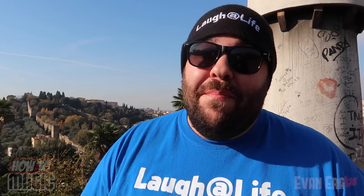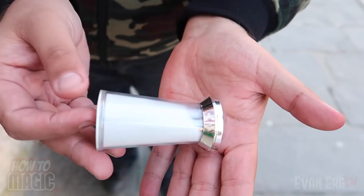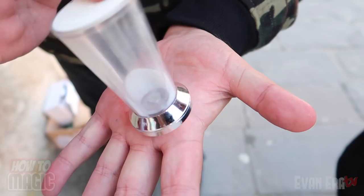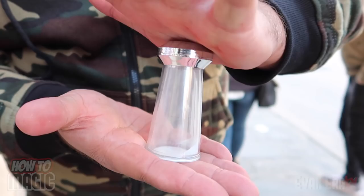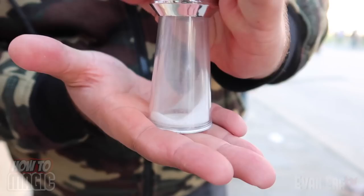Here is the explanation to the magic disappearing salt trick. This is actually a specially gimmicked salt shaker — not a normal one. When you tilt it upside down, all the salt actually disappears into the lid. That salt gathers in the top, and then you twist the top to lock all the salt inside so it won't fall back out. To make the salt reappear, simply twist the top and the salt will instantly begin to refill the salt shaker.